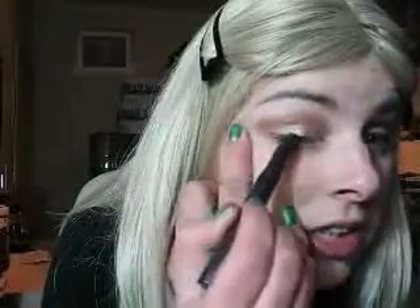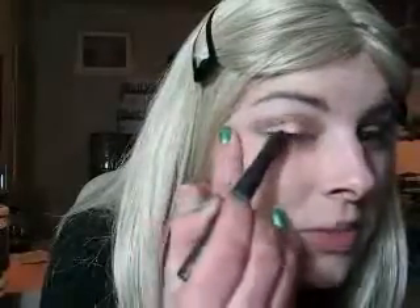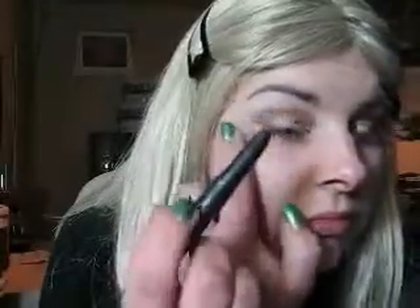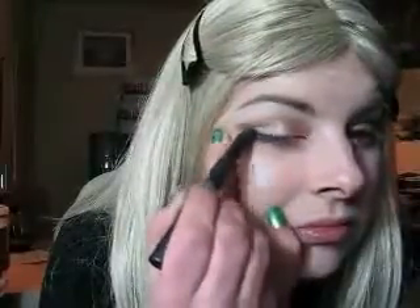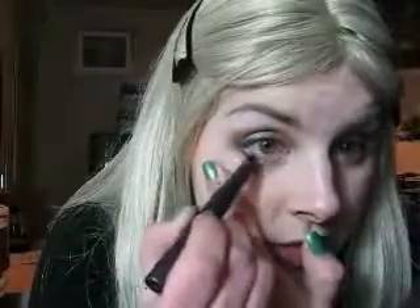Then when you've done that, we're going to take the MAC Shark Skin. We're going to gently just blend the outer line — just make a smudgeable black line. And then along the bottom lash line as well, because you're going to use this for your colours to stick there as well. So it comes in handy.